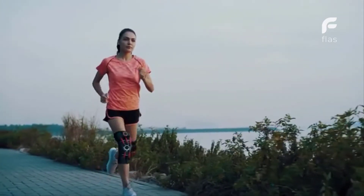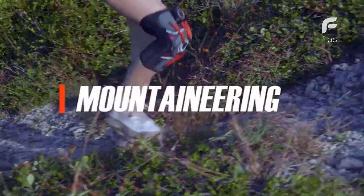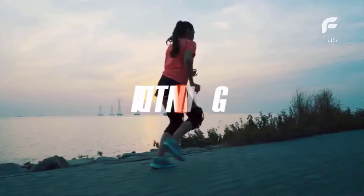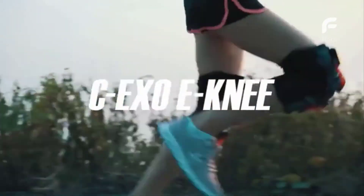This is CEXO, meaning basketball, tennis, mountaineering, fitness, or jogging — this will be your top choice.